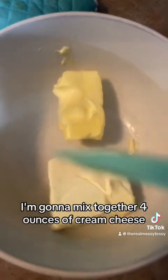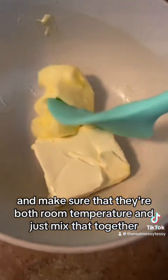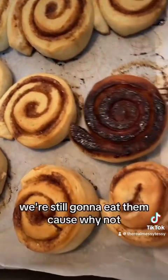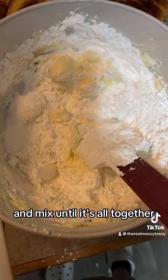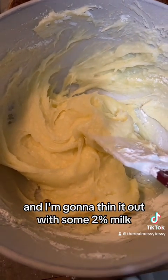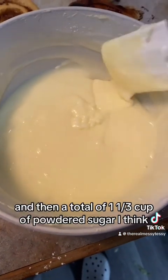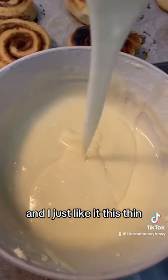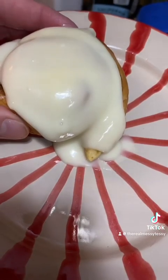While the cinnamon rolls are almost done baking, mix together four ounces of room temperature cream cheese and about four to six tablespoons of room temperature butter. Make sure your oven temperature isn't too high or you'll burn the bottoms. Mix in about one and a third cups of powdered sugar total, then thin it out with about half a cup of 2% milk until you get the consistency you want.